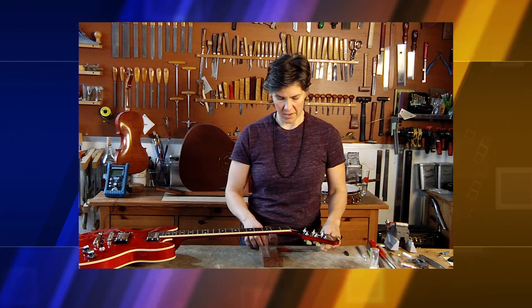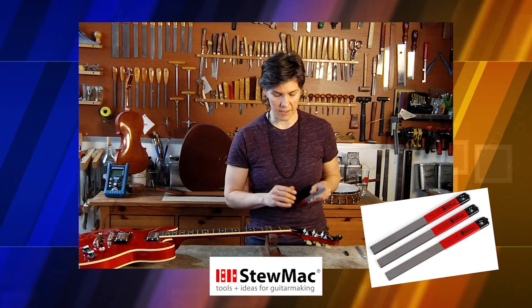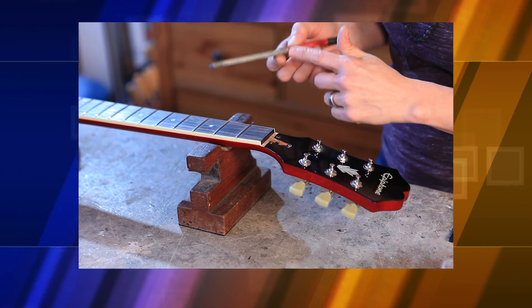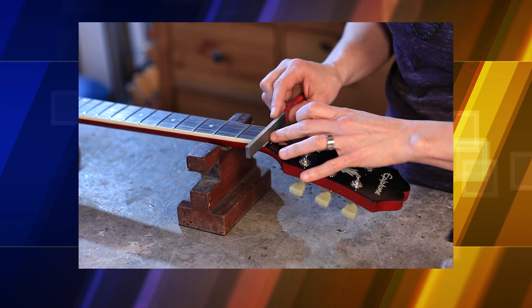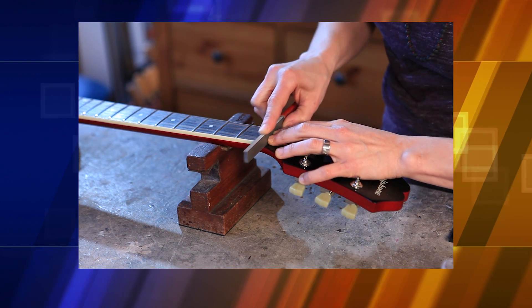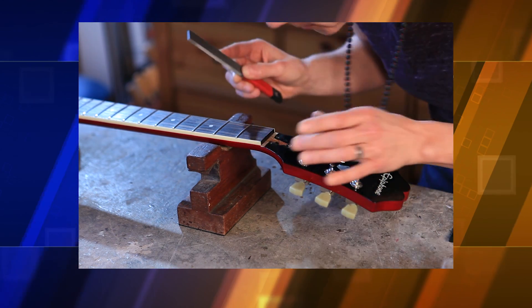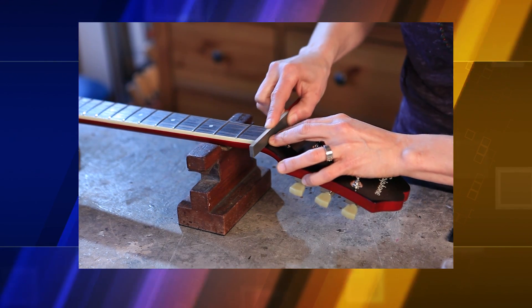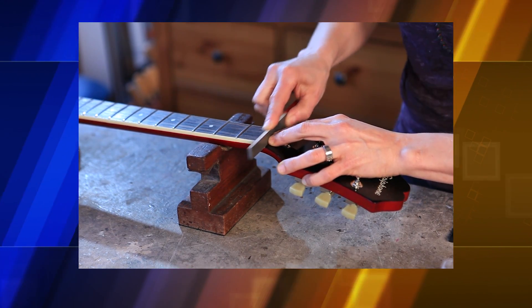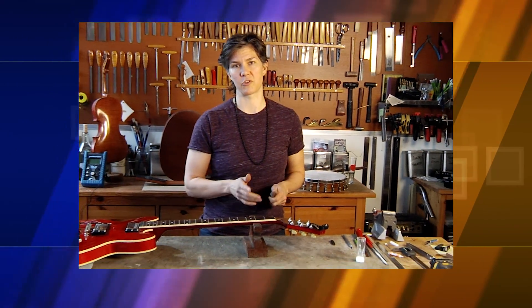Now that we've removed the nut, we need to clean the nut slot itself. I'm going to use a Stewart-McDonald file that's made just for this. I'm going to take the coarse side and hold the smooth side of the file against the edge of the fingerboard and just run it across the bottom of the nut slot, making sure not to round it over and to keep it tidy. I've switched over to the finer side and I've got a nice clean nut slot to work from.